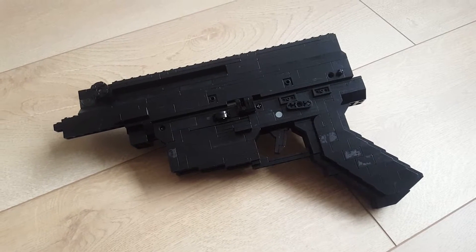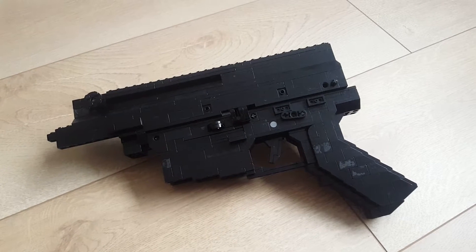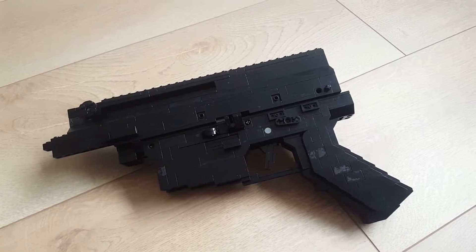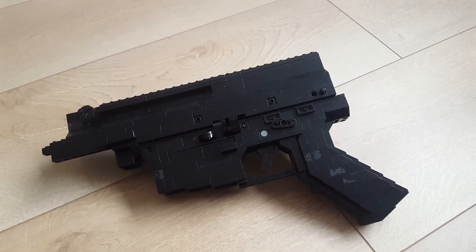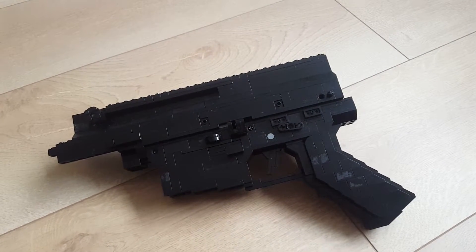It has some pretty cool features. It has a working mag release, safety, trigger, hammer, bolt with firing pin, and it's completely field strippable.